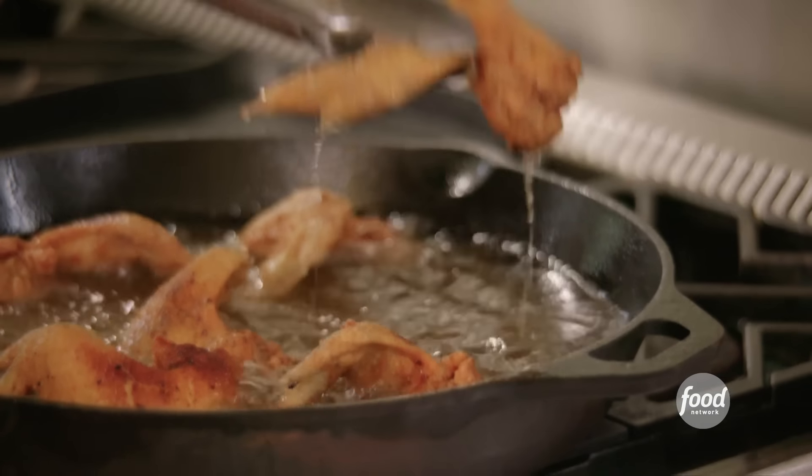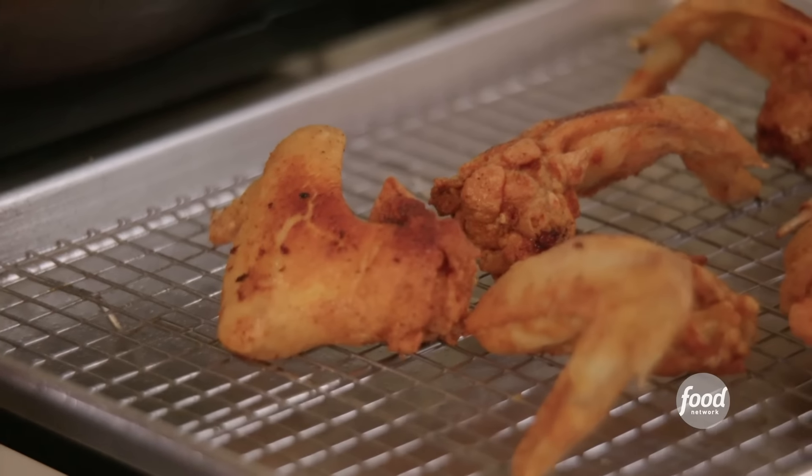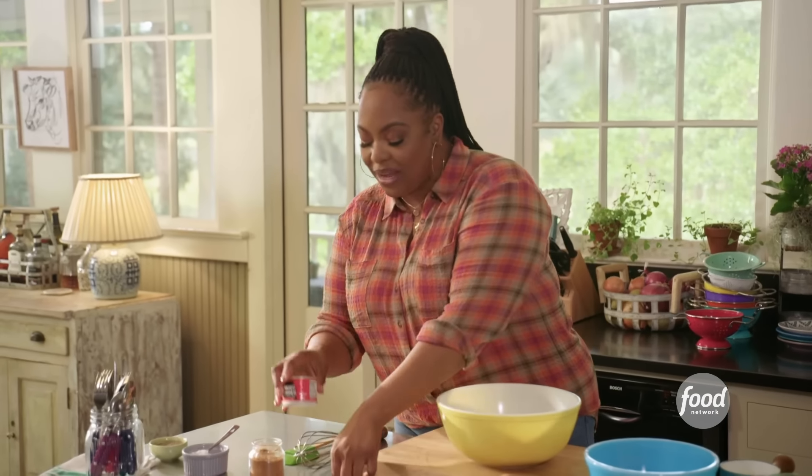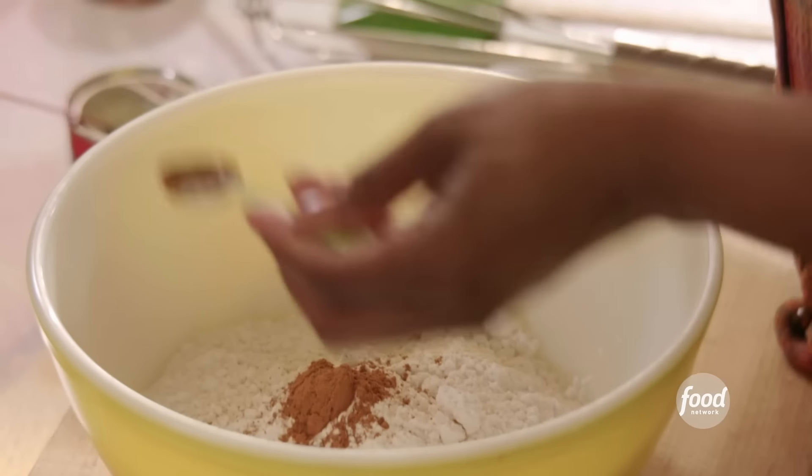I'm going to turn the heat down and let this simmer on low for about 30 minutes. The wings are done — look how golden brown and pretty these are. That's my favorite part of the chicken wing, that extra piece of crispy skin. My girls are coming by and I can't wait. Now I've got to do the waffles — sweet potato waffles, that is. I've got two cups of all-purpose flour, one tablespoon of baking powder, and a teaspoon of cinnamon.